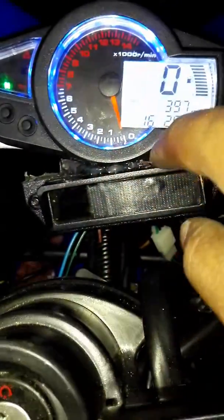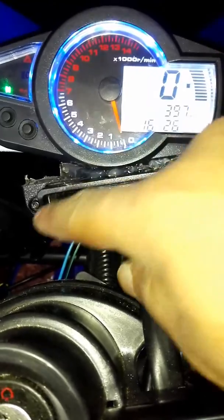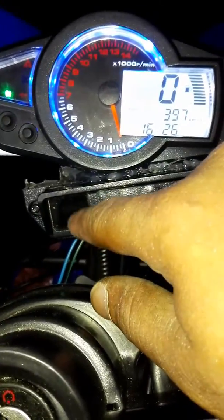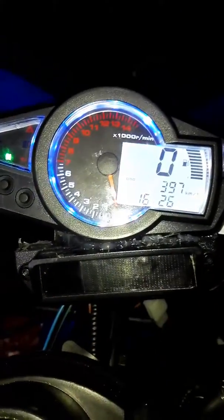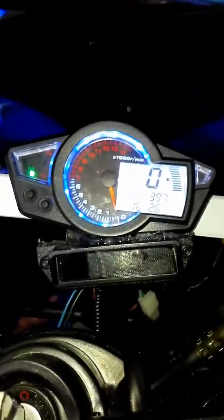This part came from the old speedometer, that's why you can see there's some hot glue in there. This is the gear indicator, because this one doesn't have a gear indicator — it just has a neutral light. I kind of like the gear indicator, but everything works good.